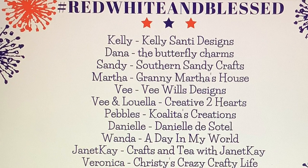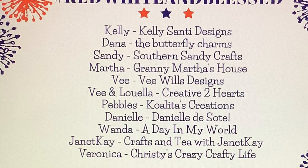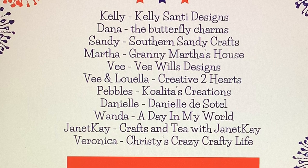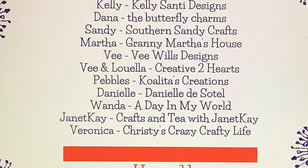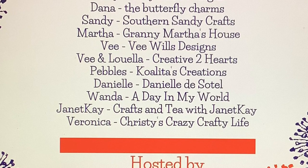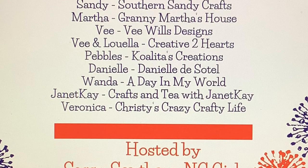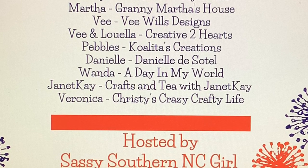We have 12 crafters in this collaboration: Kelly at Kelly Santee Designs, Dana at the Butterfly Charms, Sandy at Southern Sandy Crafts, Martha at Granny Martha's House, V at V Wills Designs, V and Luella at Creative Two Hearts, myself Pubbles at Qualitas Creations, Danielle at Danielle DeSoto, Wanda at A Day in My World, Janet K at Crafts and Tea with Janet K, Veronica at Christy's Crazy Crafty Life, and of course the host, Jen at Sassy Southern North Carolina Girl.